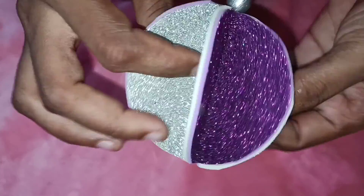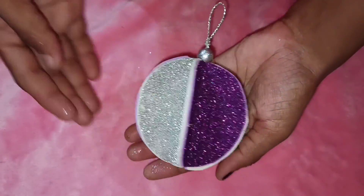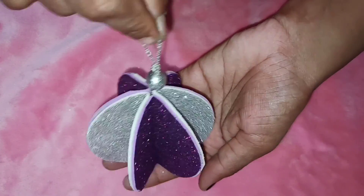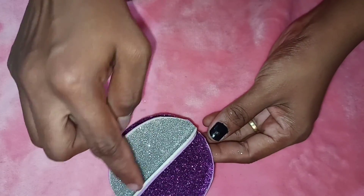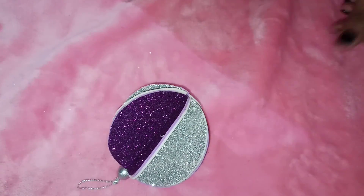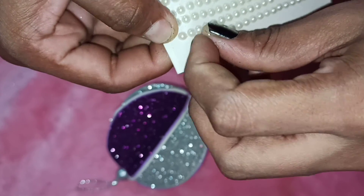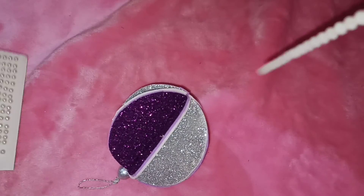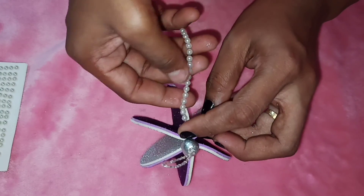We stick the same gap in the hole and stick it to the base. If you have a cover sheet, you can use this strip and 3D outliners.